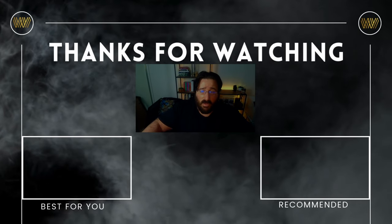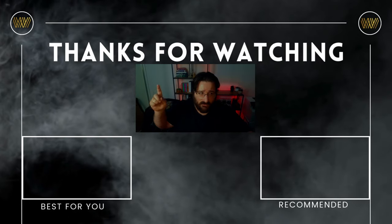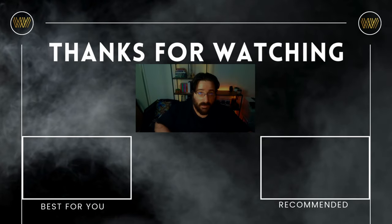If you liked this video, I'm sure you would like one of these videos next. Until next time.